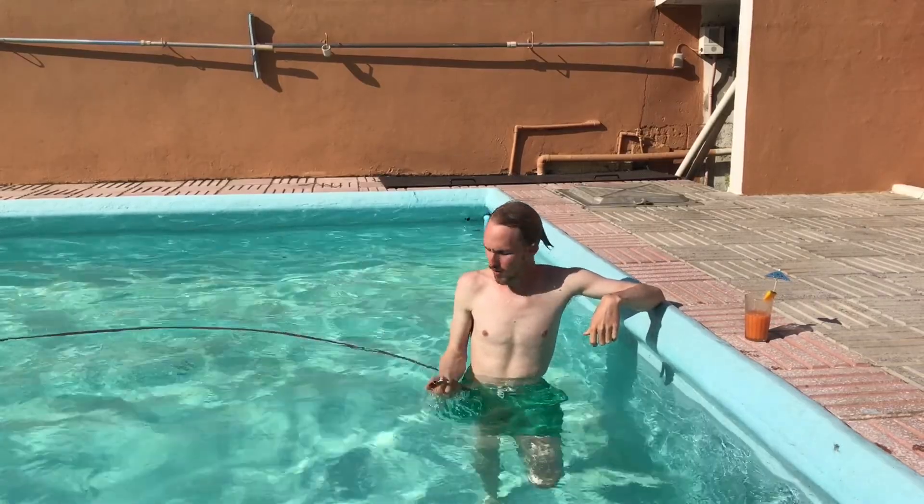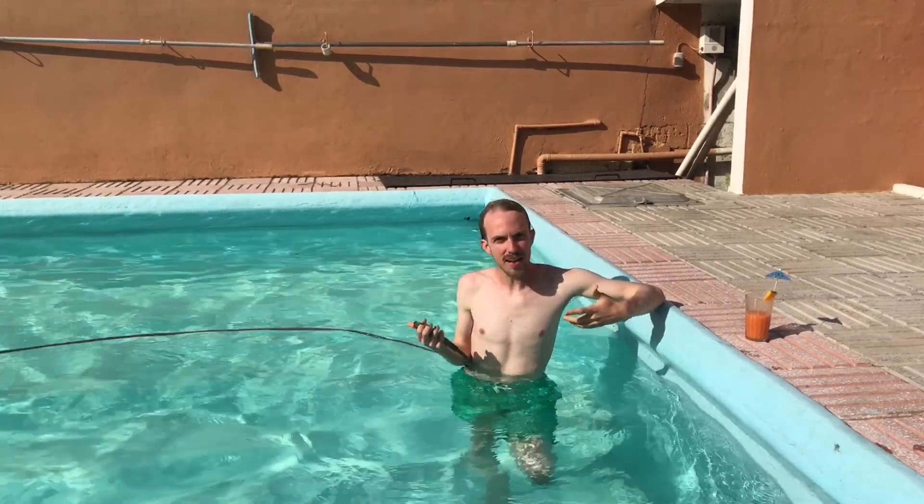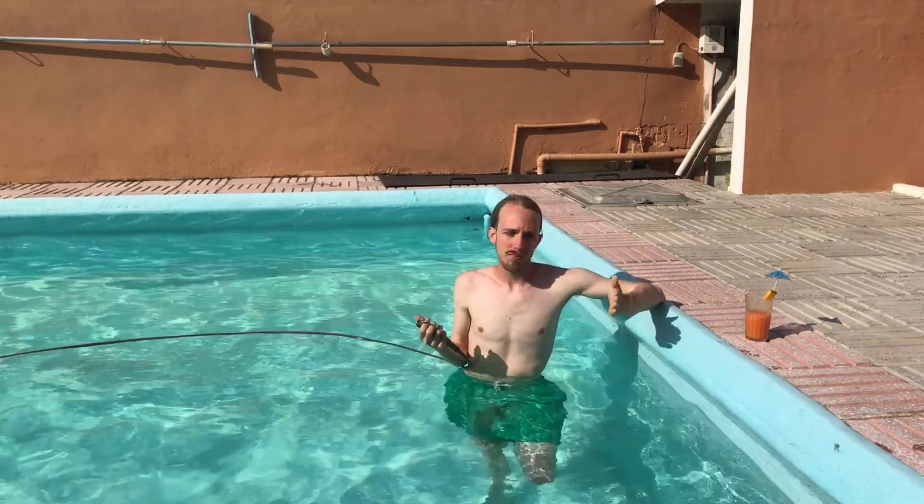Hello everyone, this is Darren here with Creativity Unleashed. In this video we are going to be asking the question: is my compressed air dry enough? Specifically we're going to be talking about refrigerant air dryers — do I need one, will that solve my problem, and how do they work?